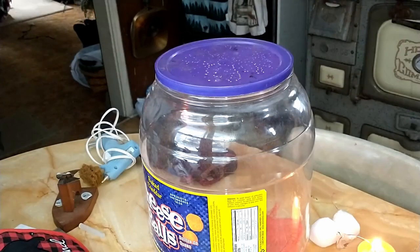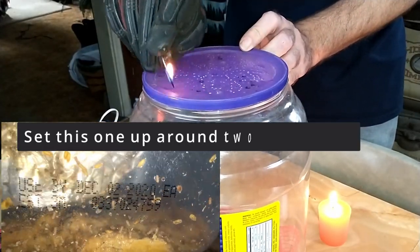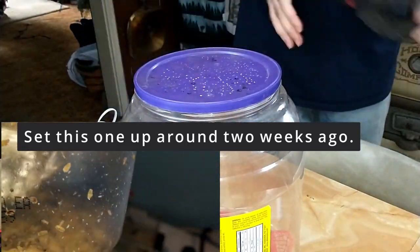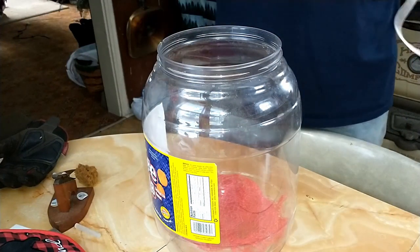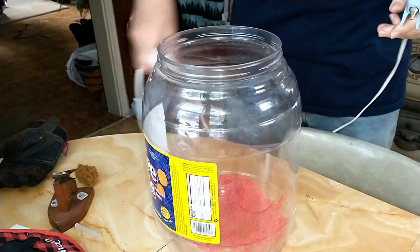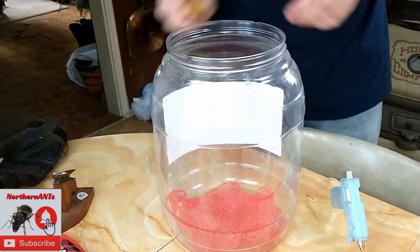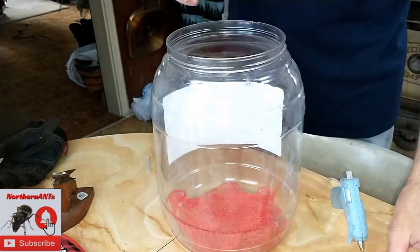First thing you're going to need is a big container - I just used one of those big cheesy puff containers you get at Walmart. As you can see in the corner, this is the one I set up a couple weeks ago and there's quite a few of them in there now. I figured a bigger container might mean the possibility of getting more. That mesh is just from those small oranges, the Cuties, inside the jar.